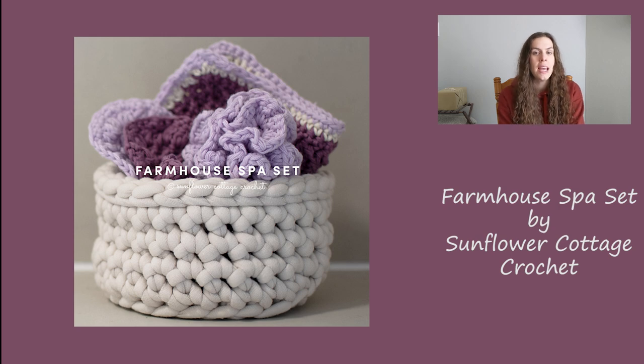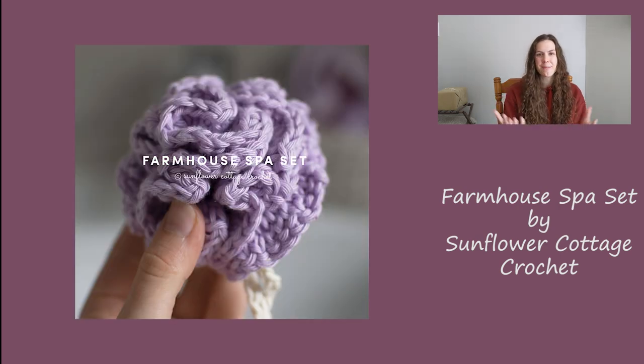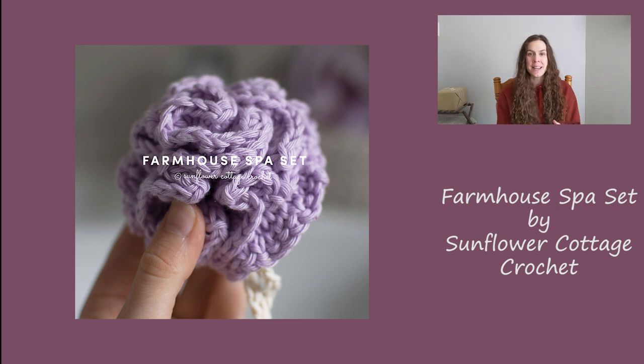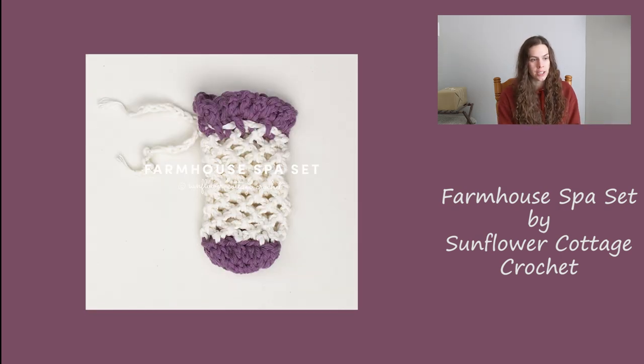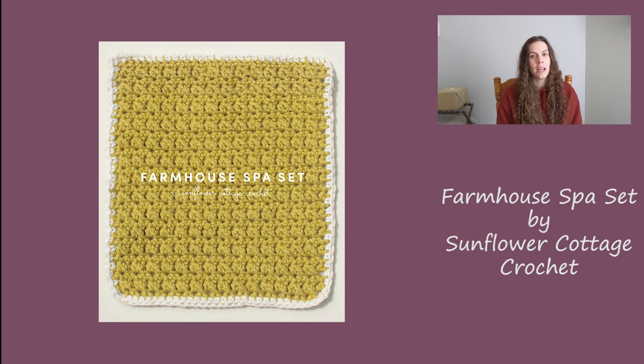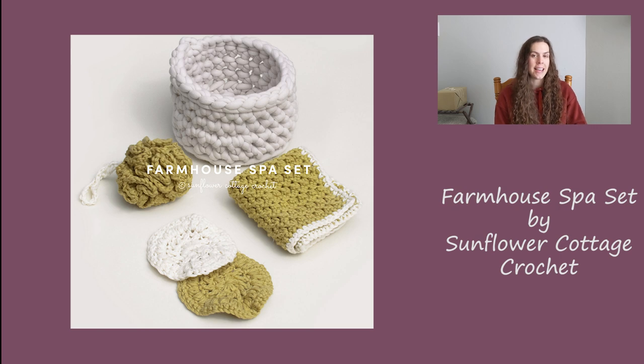First up is called the Farmhouse Spa Set by Sunflower Cottage Crochet — it's like a full set with four different patterns: a washcloth, a soap saver, a poof or loofah, and a basket to put everything in. It's really your one-stop shop for a spa set for mom. Maybe just add a gift card or a candle and give that to her. This pattern calls for worsted weight cotton yarn for the washcloth, soap saver, and poof, and a jumbo weight yarn for the basket. These are also items you could do individually — just pick the one you like.